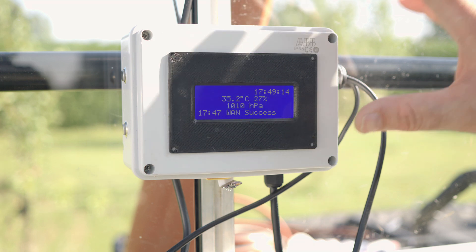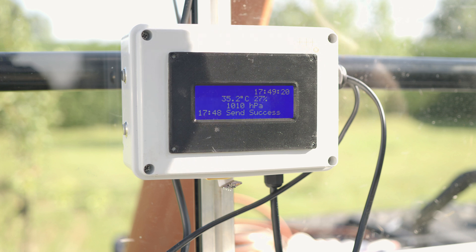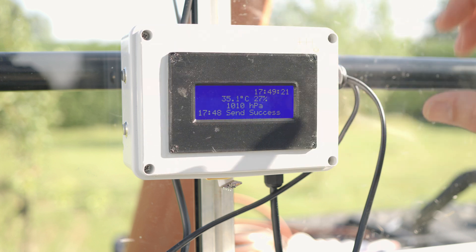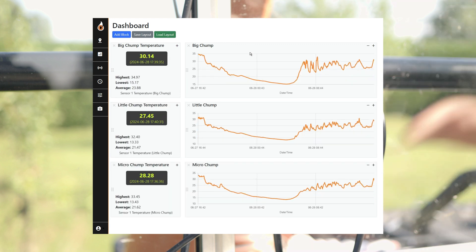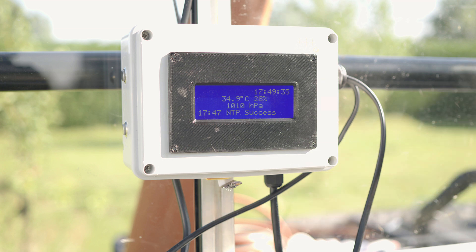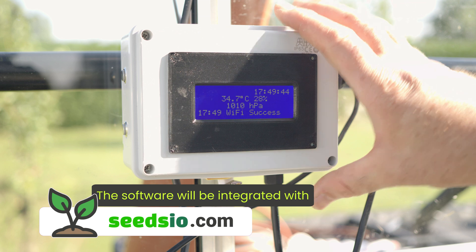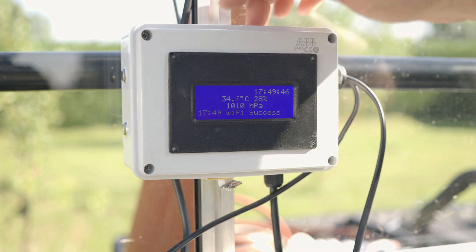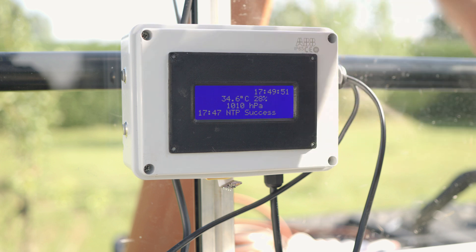I've also built a server on the back end sitting on one of my web servers, so I can get all the readings off this device, set schedules, and do other clever things — and that will be going public very soon. Quite a bit of it is going to be free to use, and I'll show you how to connect with very inexpensive devices. I'm also thinking of letting other people use the board itself, but I still need to think about the liability and legality side of that.